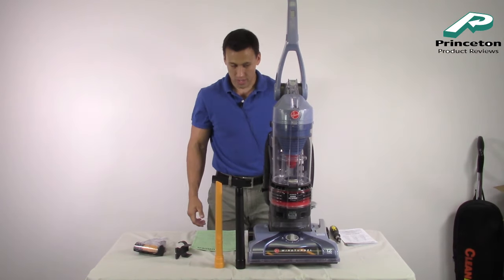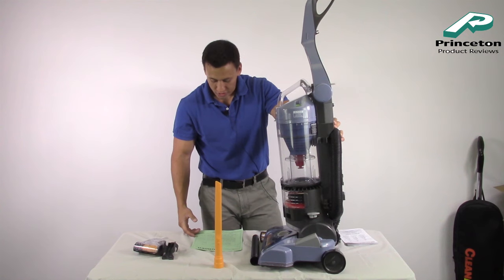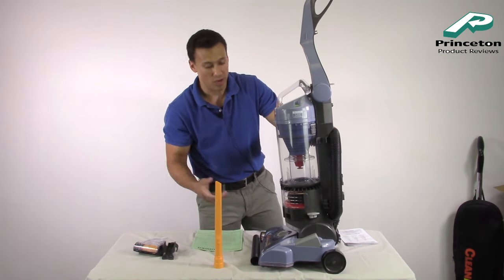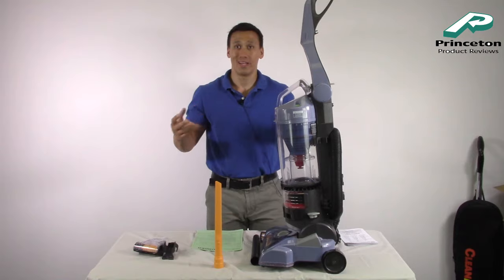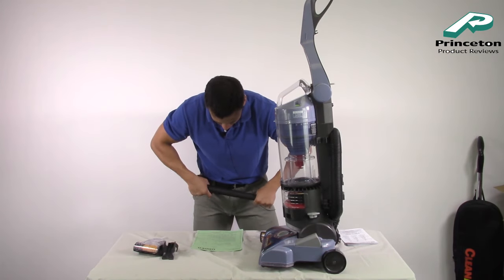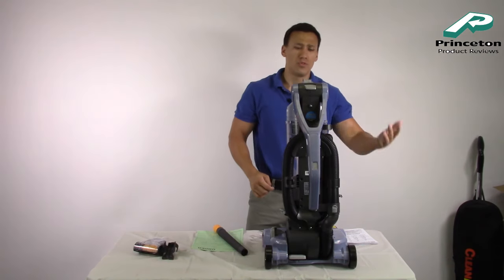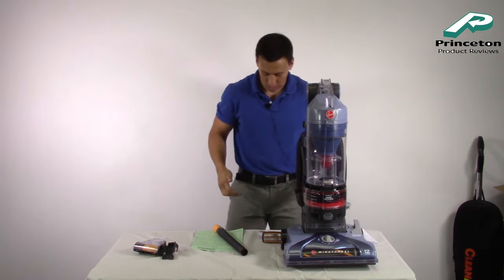Another neat feature: this comes with a system check indicator. There's a green symbol on the side that indicates when the rinsable filter needs to be cleaned or checked — so it's going to alert you when that top filter needs attention. Also, there's a gray lever you can push down and the handle folds down for easy storage. So if you want to put it in a coat closet, you can fold it down and it'll fit right underneath. Very neat.